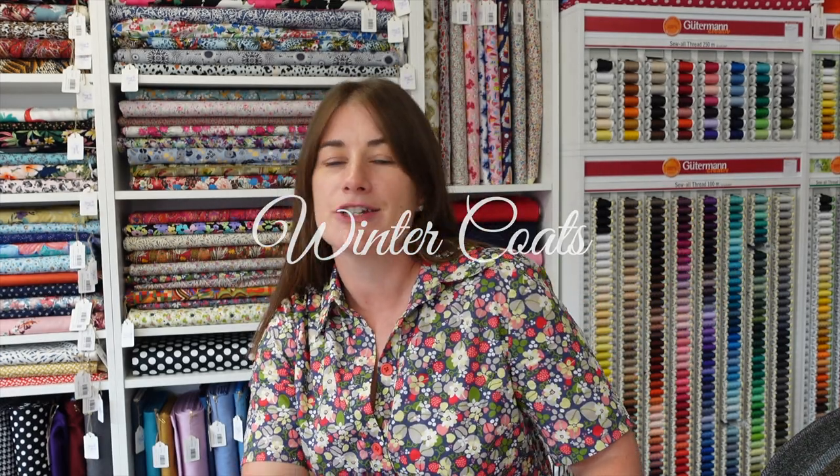Good afternoon, hello Stitches, it's Jenny of Jenny Stitches. Thank you for joining me again on my channel today. I've popped in to have a chat with you about winter coats. It is the beginning of August and it might seem a bit of an odd time to be thinking about winter sewing, but sometimes in this hobby we have to think seasonally a little bit ahead of time.